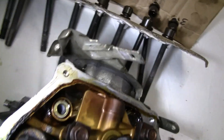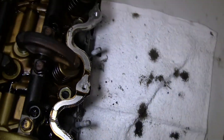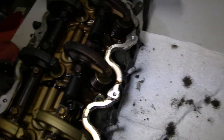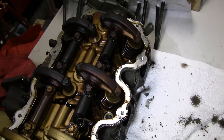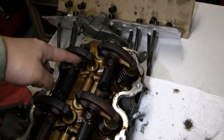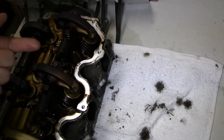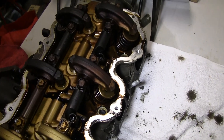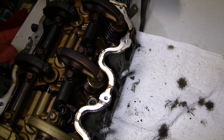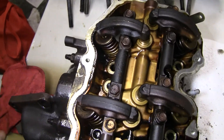I struggled with this little bolt right here that was really holding this thing down so much. Honestly, I think it's more there for security, or maybe it's there to help lock it down initially — the first one you put back on to really help with setting the head gasket. God, it was such a pain in the ass.